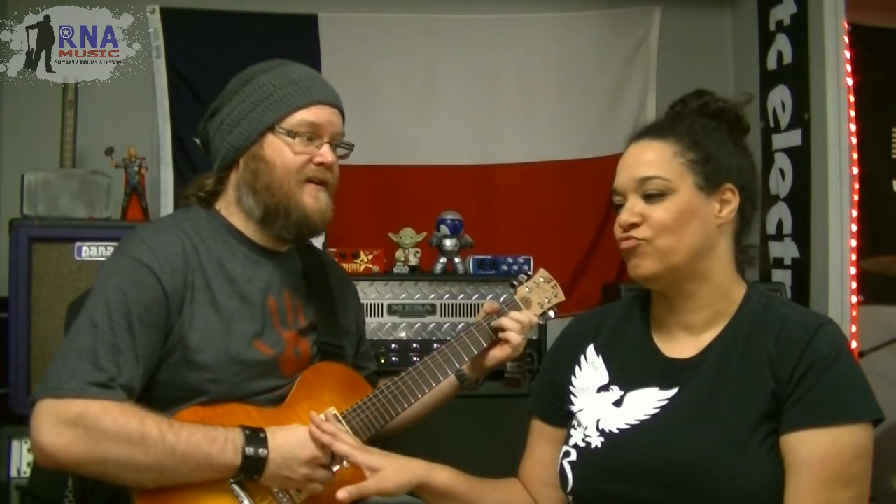Hey Lala. What? I wrote you a song. Oh, nice. Want to hear it? Sure. Okay, check it out. I worked really hard on it, like all night long. Lay it on me. You don't like it? You didn't read it. I had a dream — the chords came to me in a dream. Not yours. Dang it.